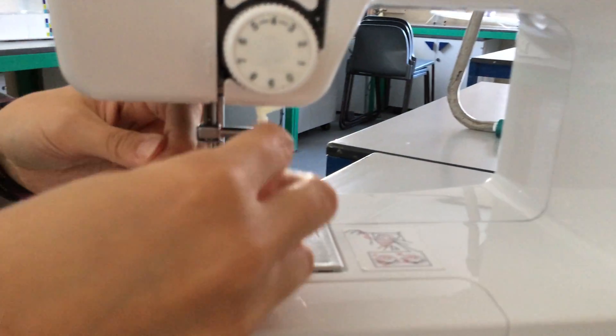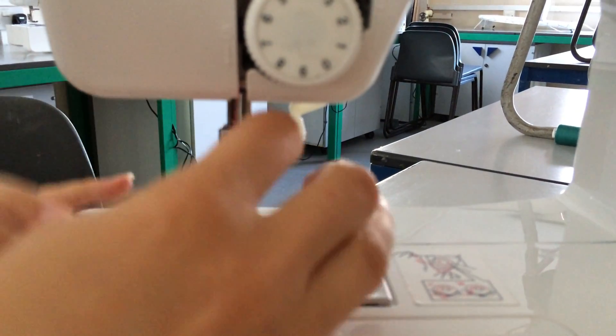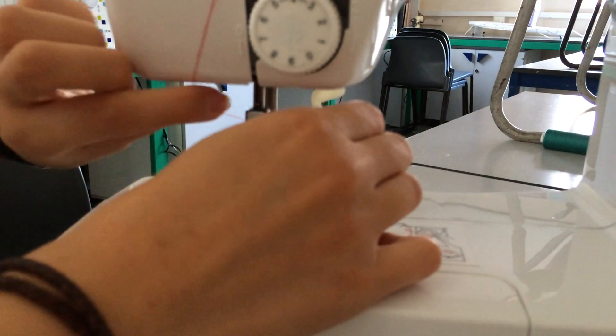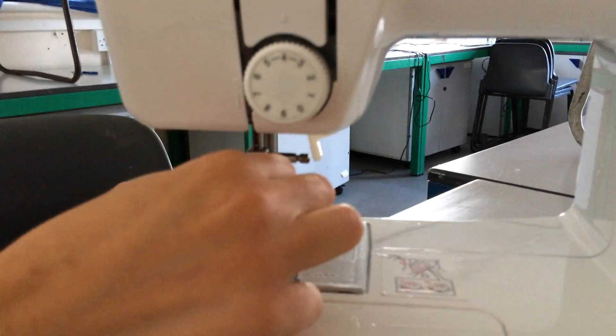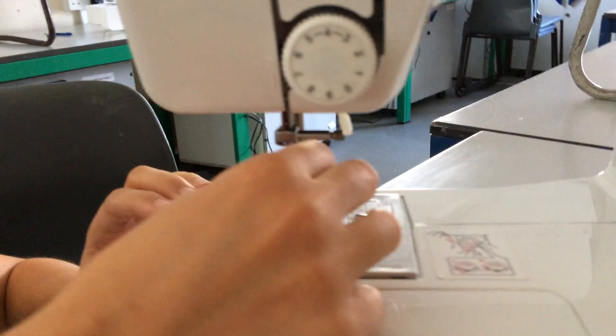Bring your thread behind that hook, which is a bit fiddly, and then the last thing you will do is put your thread through the eye of the needle.